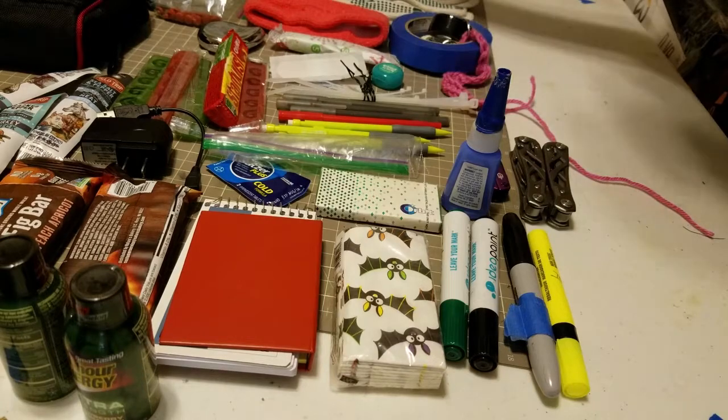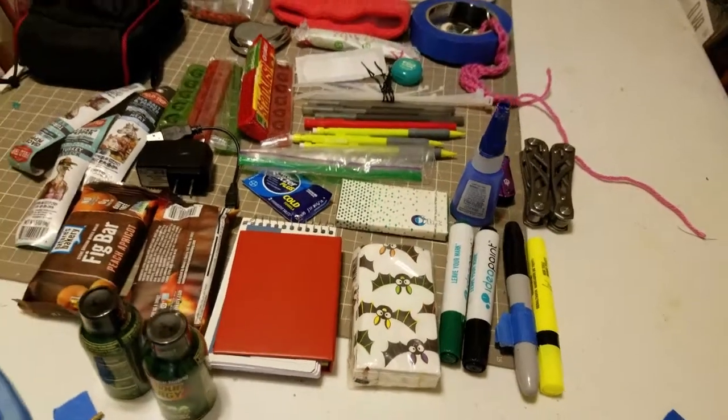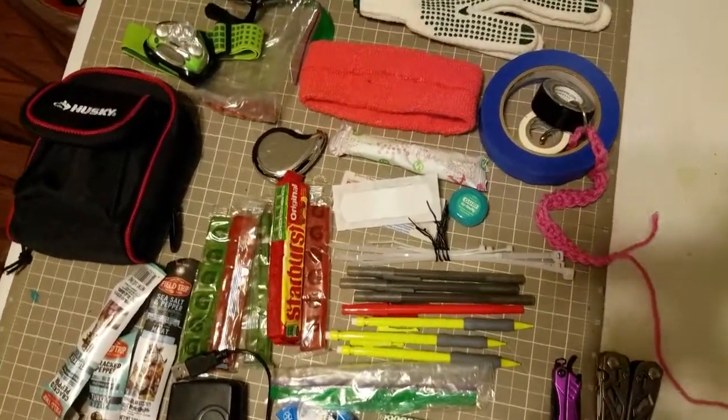Overall I do think that I was very well prepared. There were only one or two times that I didn't have something on me, and that ended up being real duct tape, so I just borrowed it from the first AC.